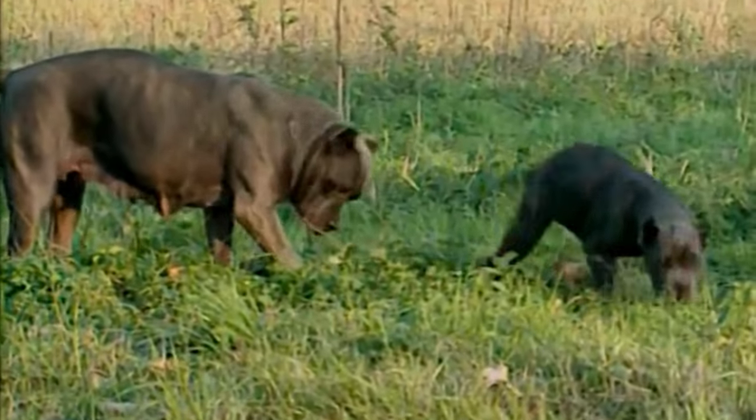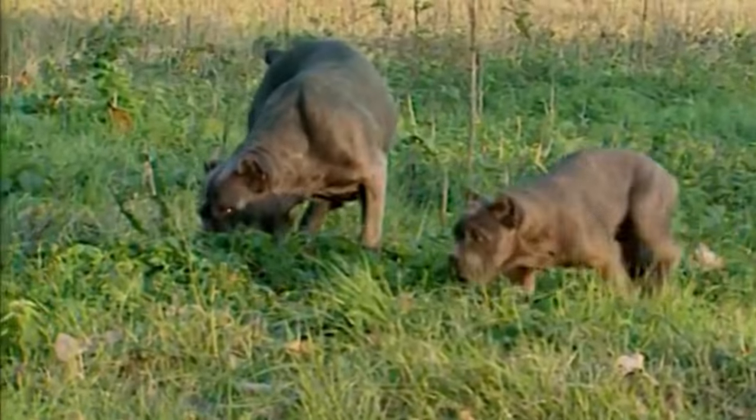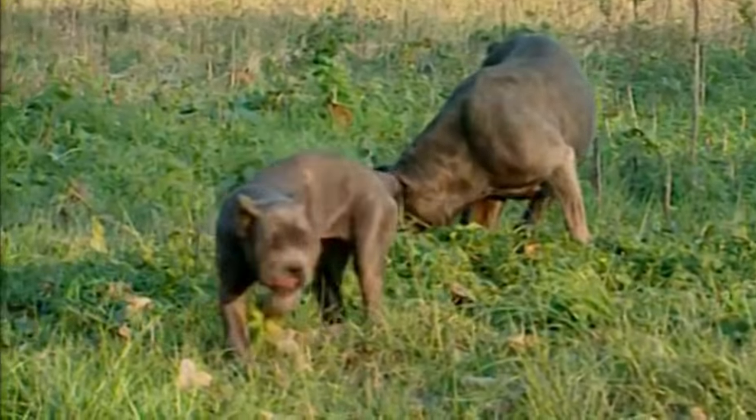Cane Corso dogs are indifferent and cold with strangers. They are very confident and don't tend to have exaggerated reactions.